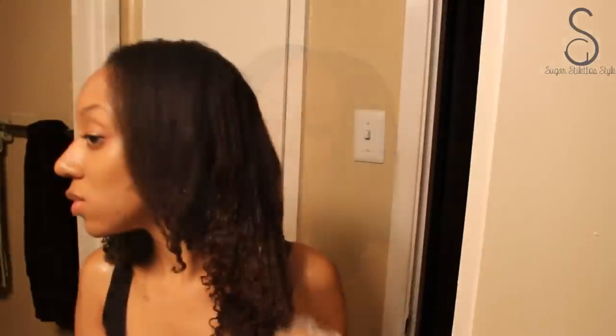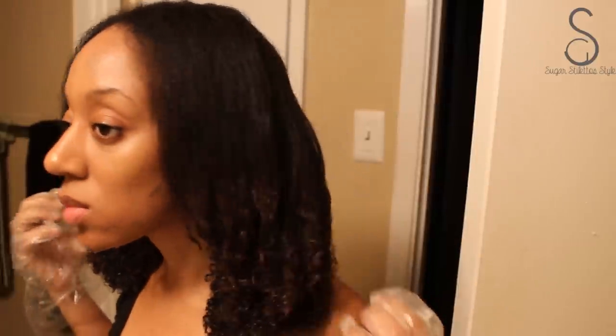Once you work the hair color through all four sections at the bottom third of your hair, I worked it through for about two to three minutes before I actually covered my hair. And if you want your hair to be brighter, if you want it to be a really bold color, sit up under the hair dryer. That will help process it and it will help to lift that coat.